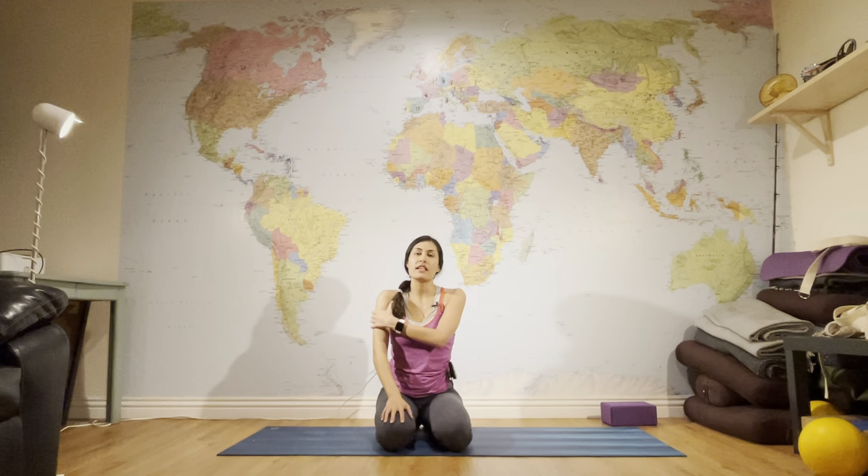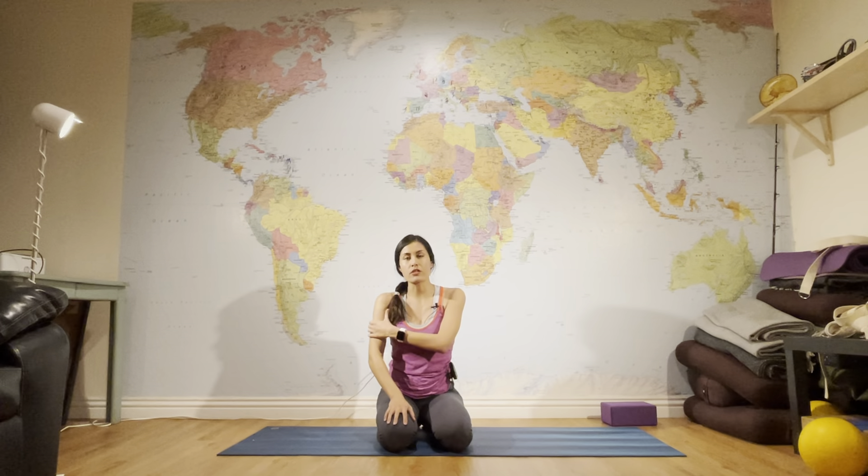Hi there, this is Elnaz and today I want to do a sequence of core work plus strengthening poses for the shoulders, arms, and hands. If you want to do a little workout today, get on your mat and we're going to do this together. I also want to appreciate you for subscribing and supporting me as I continue creating free content for you on YouTube.